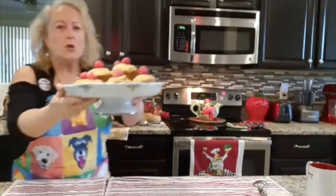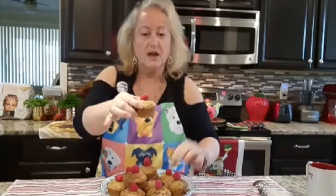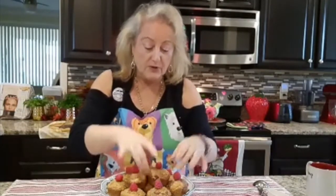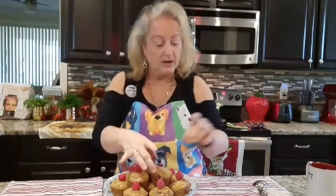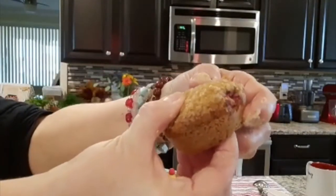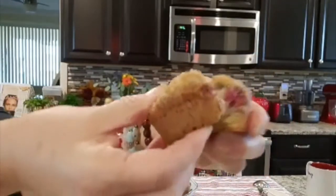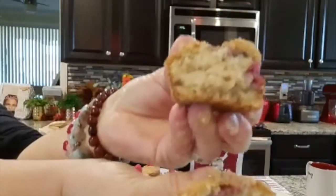What I've done here is I've taken one of the muffins and I just added a fresh strawberry. If you're having a party or having friends over you can put it in a very pretty dish. I want to show you what it looks like inside — look at that!